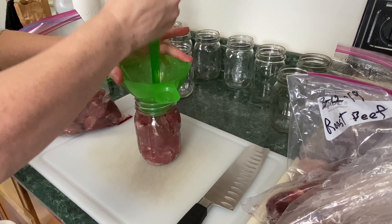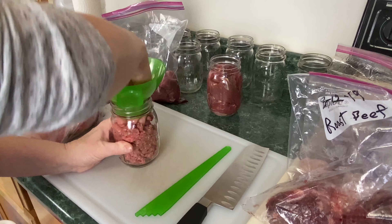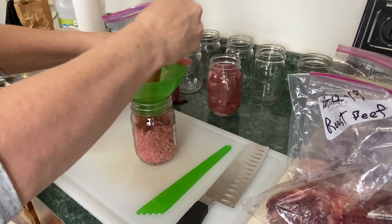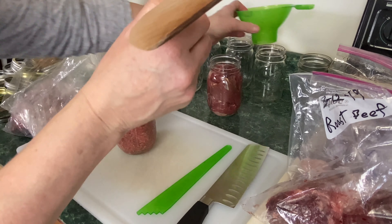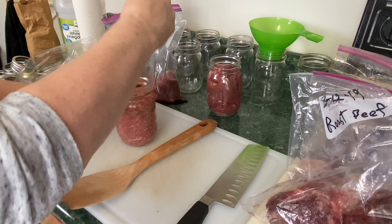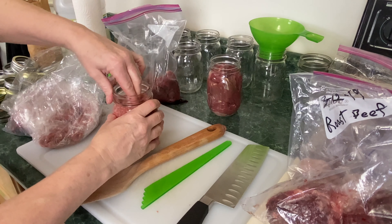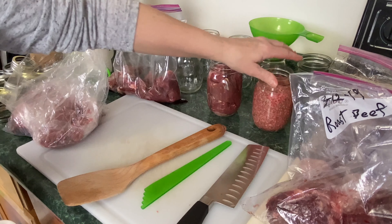Let's grab the hamburger. I'm going to use a wooden spoon to push this down. Once again, you don't want any bubbles or air pockets. For the hamburger you're going to leave one inch of head space — right below this rim, that's one inch of head space. I'll take just a little bit out, press it down, and this one's all set.